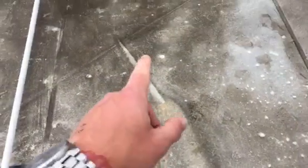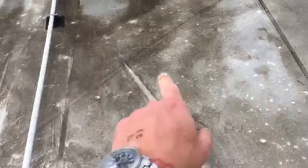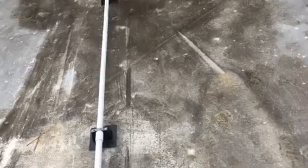I'll propose that we pull five feet in either direction of that mark right there and use this same silicone-based system. Pressure wash it real good, allow it to dry thoroughly, and then coat it out. That should take care of this one particular leak.